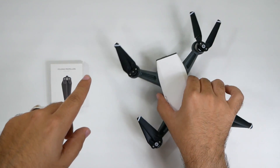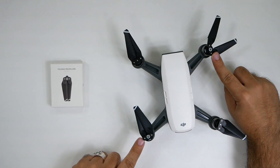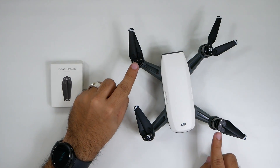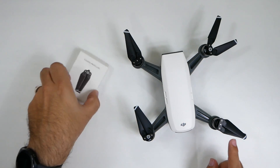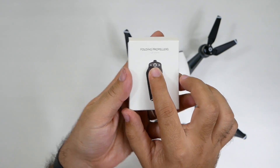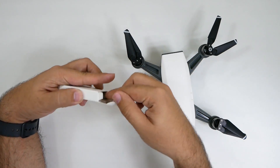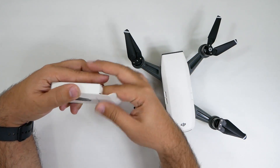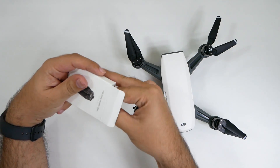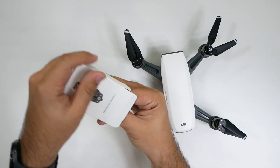The thing is, these are not all the same wings even though they look like it. These two are the same and these two are the same. What you're looking for is on the propeller itself — it has either a white circle or it doesn't. Depending on which one that is, that's the one that goes in there. You cannot swap those out for another one; it just will not work. I was like, why isn't this going in? And it was because of that.